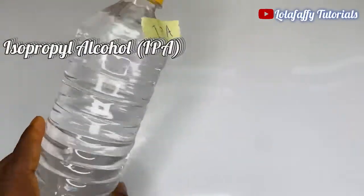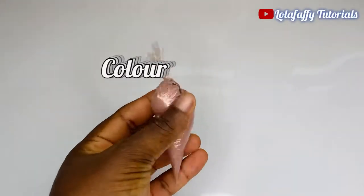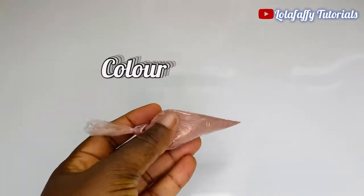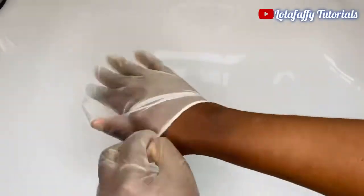The next and last ingredient is color. This is totally optional — you can pick whatever color you want your antiseptic to be. For this one I'm going to be using brown color.